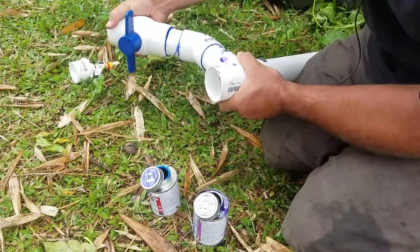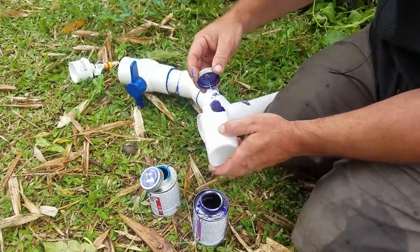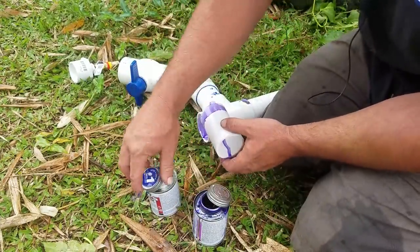Making sure to keep the ball valve on the top — one last fitting to put on and we are done.